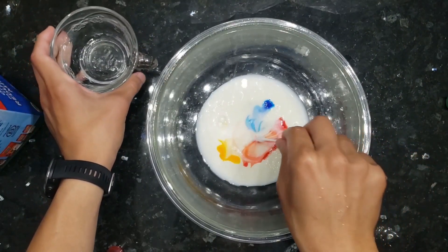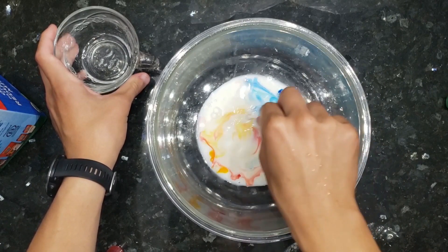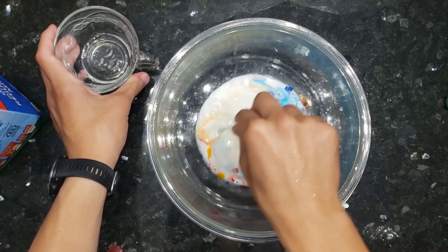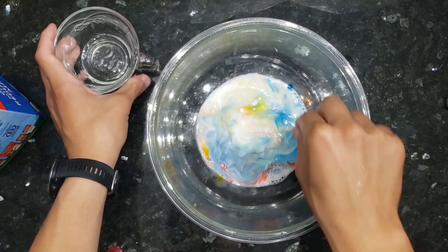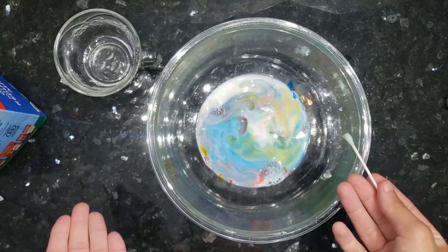Wow! It became rainbow milk! Isn't that crazy? Isn't that insane? It's like we're artists and scientists — we're science artists. Trevor over here is going to explain the science behind it, which will allow us to become both. Let's hear it, Trevor.